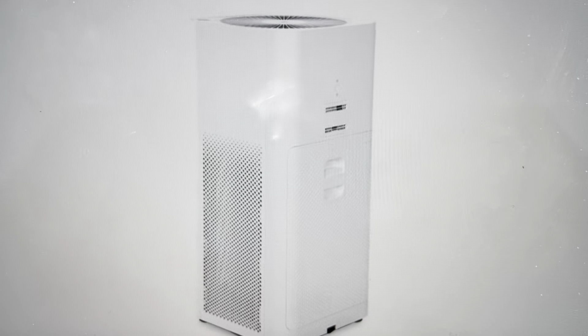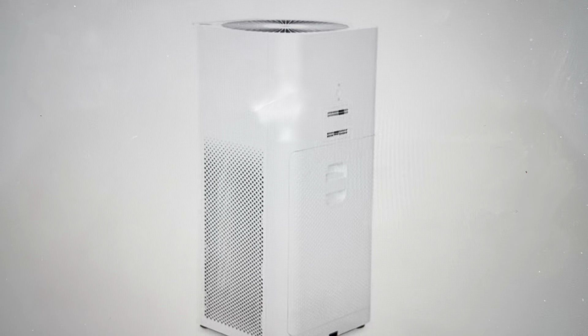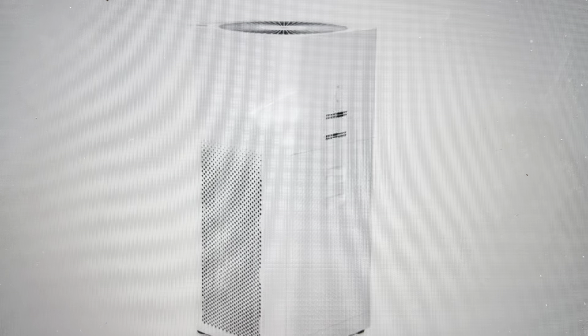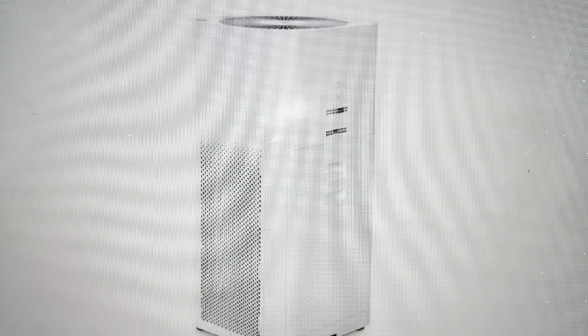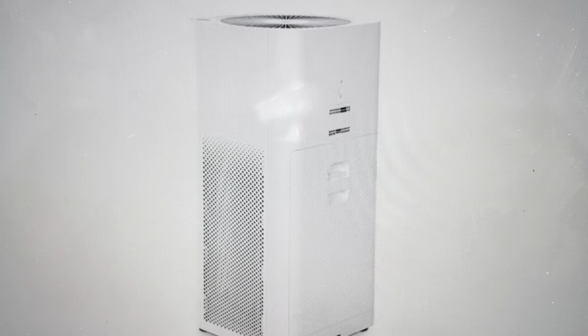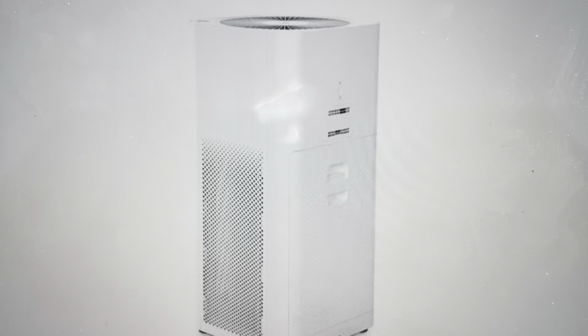Hey everybody, this is a quick video in case you have a Xiaomi Mi Air Purifier 2H and you need to do a hard reset on it. You might need to do a hard reset if it's not connecting to the Wi-Fi, not connecting to the app, or it's not responding. A hard reset will fix a lot of these issues and it's real easy to do.